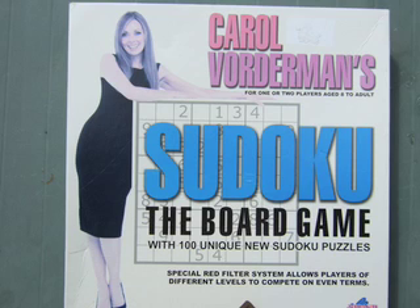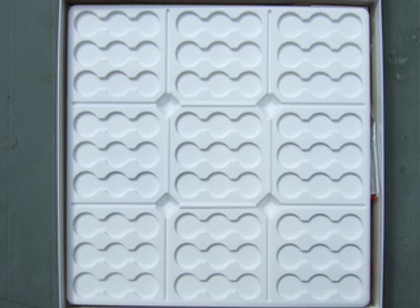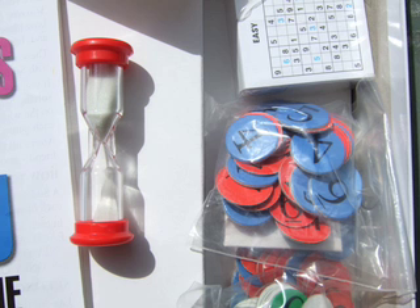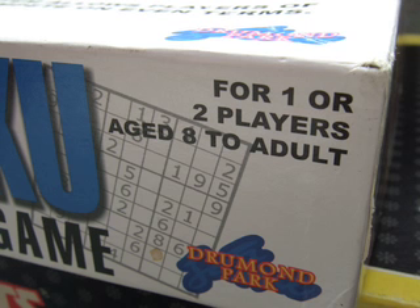Sudoku. Complicated game here — you've got a Sudoku board with all these little recesses for parts that are actually inside the box. Some rules, some game cards at the top, and again another timer. You might have to play this one to figure out how it actually works. One to two players, aged eight to adult.